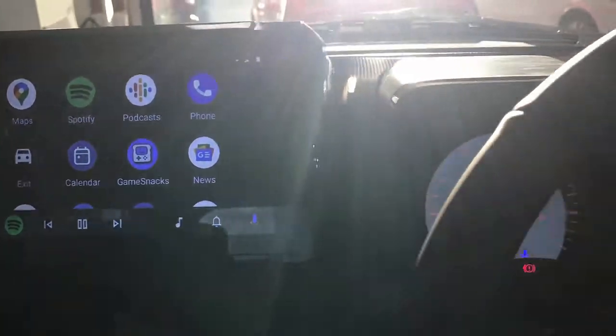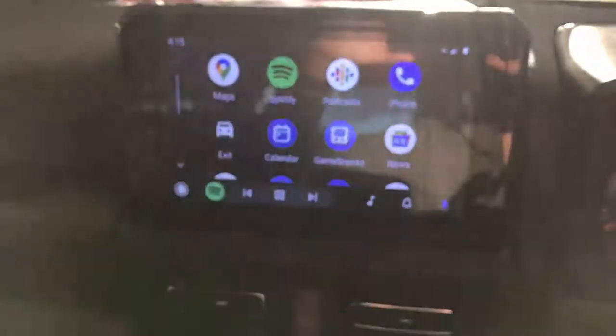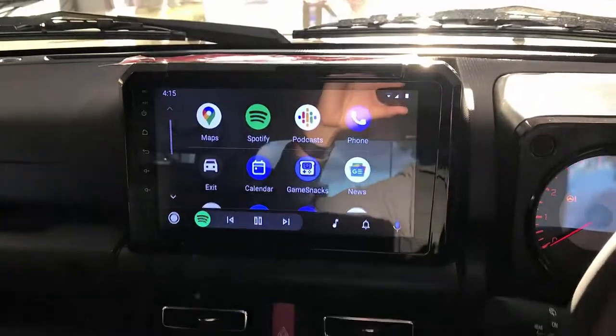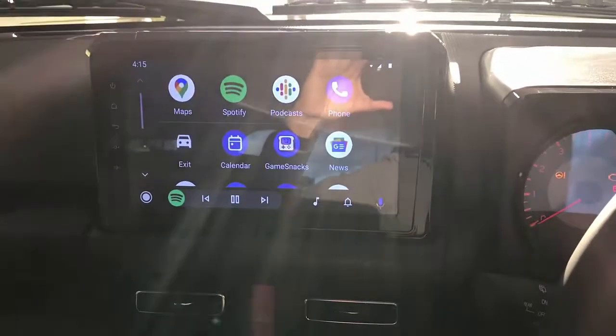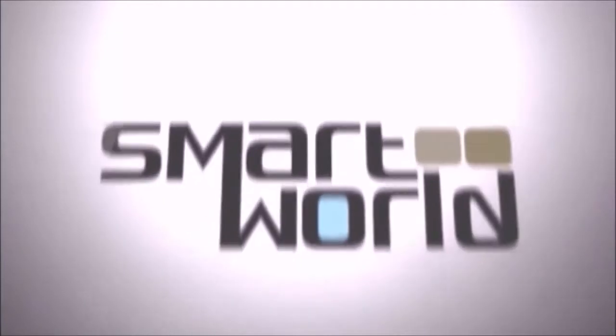Sorry, the sun is coming down right now and it's hard to see, I know. But it's fully operational. If you want to find more about solutions for your Jimny, just go to www.smartworldcompany.com.